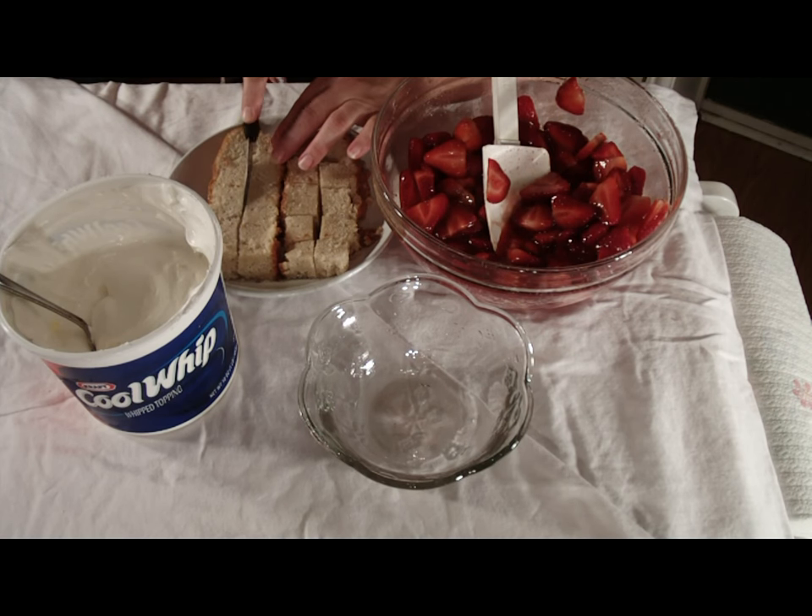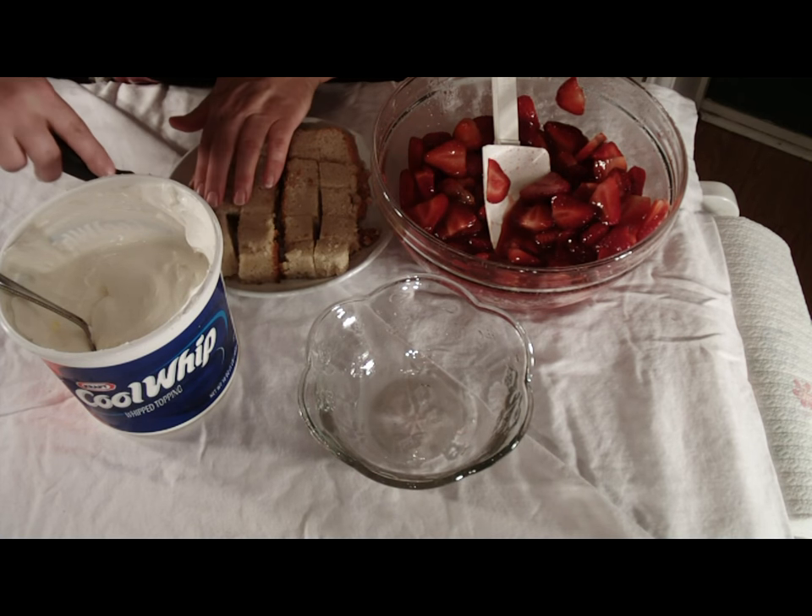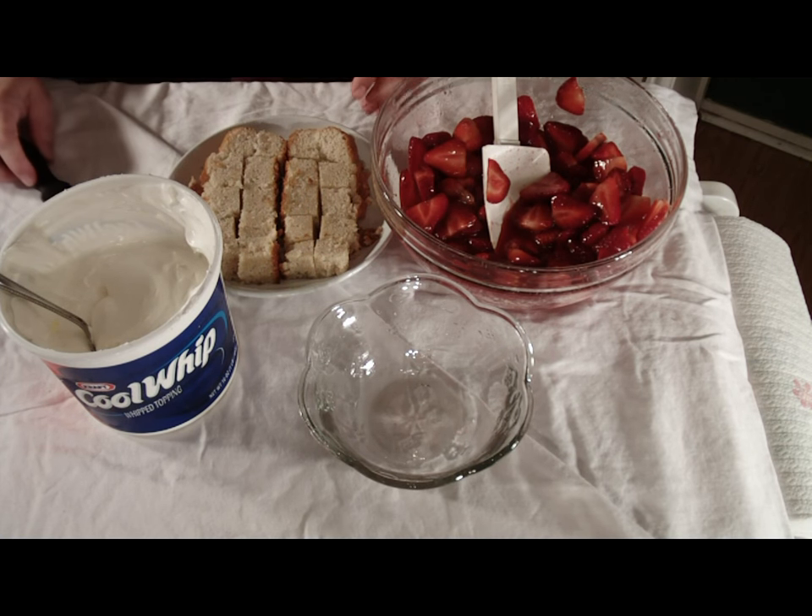Then take about a one-inch slice of cake. Cut the slice of cake into bite-size cubes. Place them into a nice, chilled bowl.